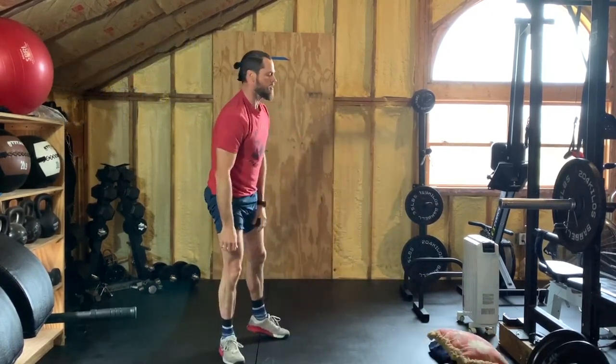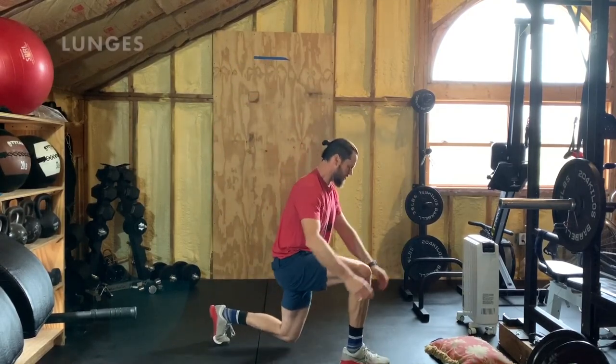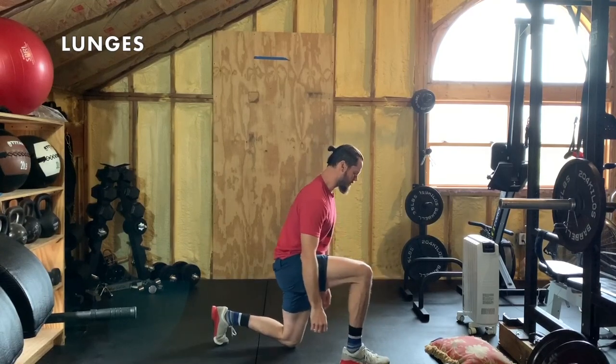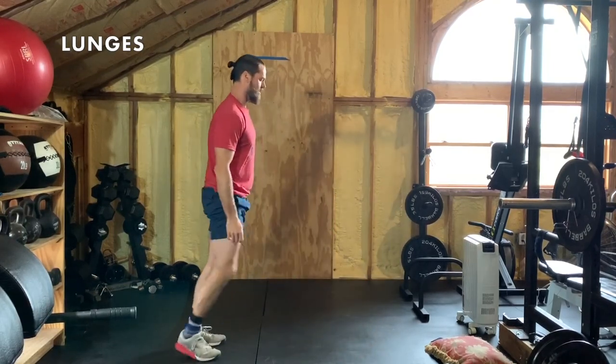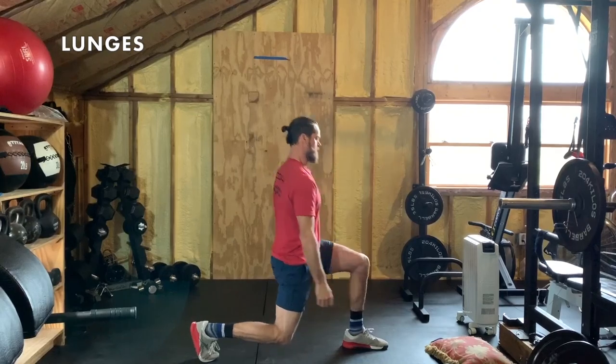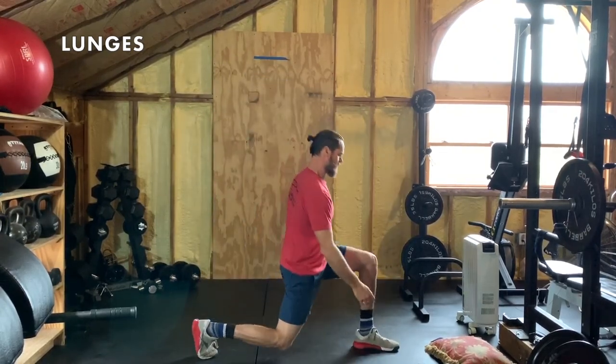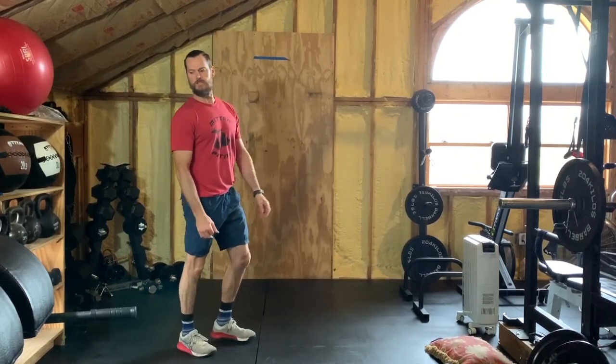Next after that is lunges. It's pretty straightforward — try to find that 90-degree angle in the knee, don't track too far over the toe, stand back up, alternate legs. Make sure that stride is wide enough to find that 90.